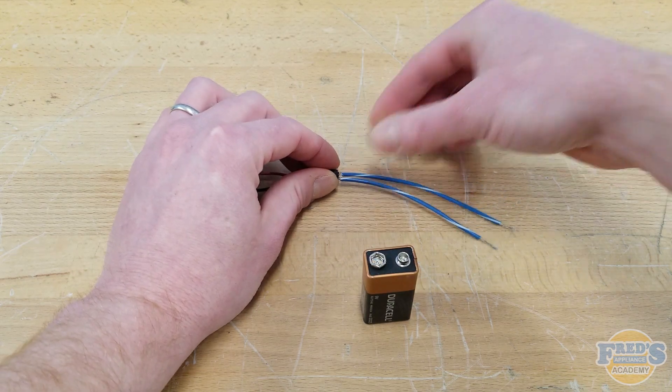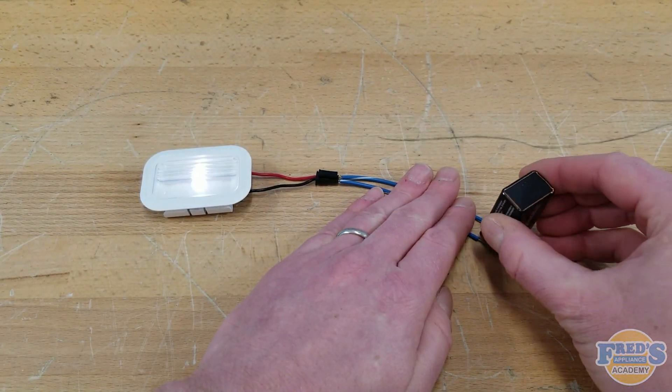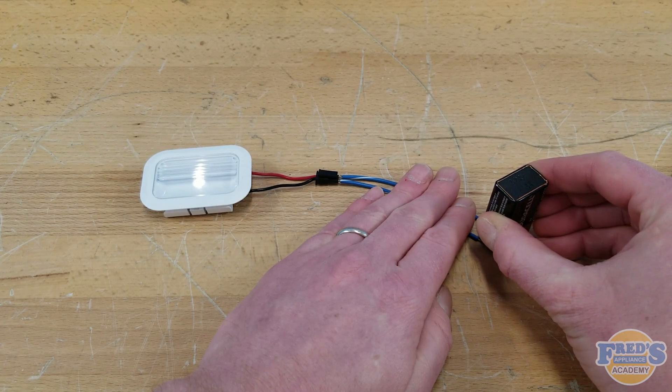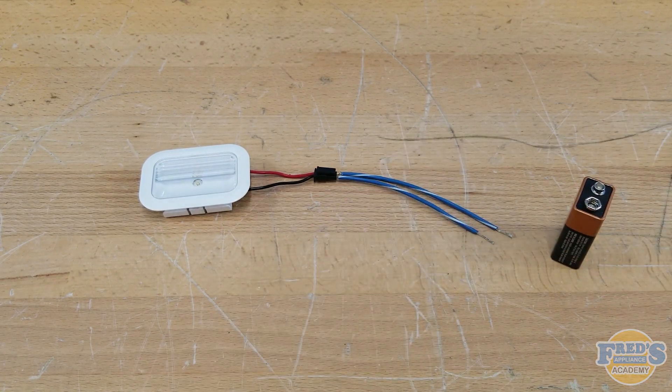With the wires inserted, hold them in place and touch the positive terminal of the battery to one wire and the negative to the other. Here we can see that the LED has lit up, indicating that it's good. LED failure has been ruled out, and door switch or LED driver issues are most likely your issue.